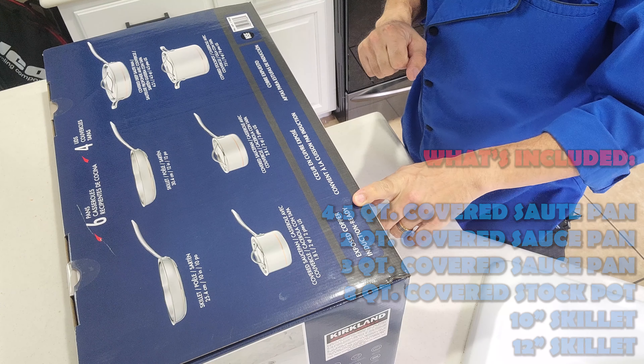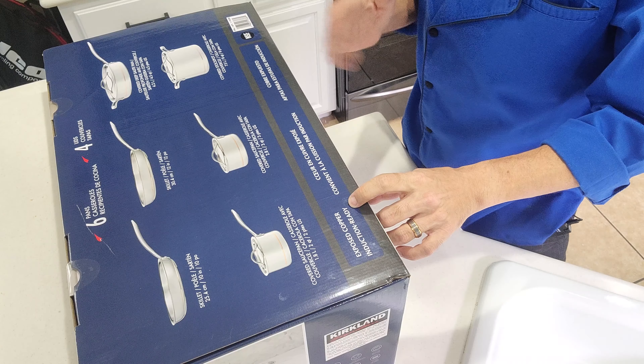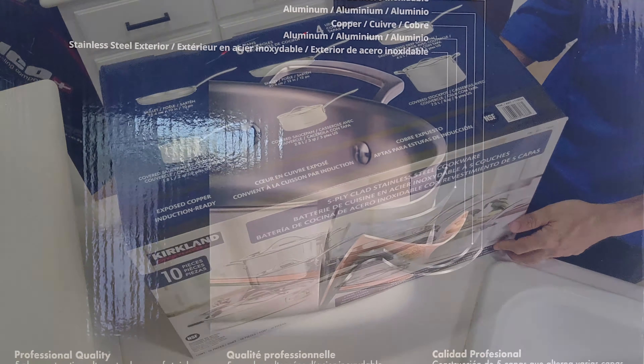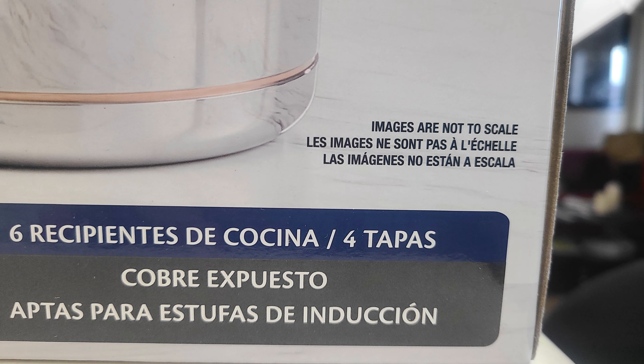Hey everybody, this is Joe with Joe's Phenomenal, and welcome to another video. Today we're going to be unboxing the Kirkland Signature 5-ply stainless steel cookware set. I have a set of Kirkland stainless steel pans that I picked up years and years ago hanging right up over here, so it'll be a really cool treat to see exactly what's changed over that time. So without further ado, let's get into this.